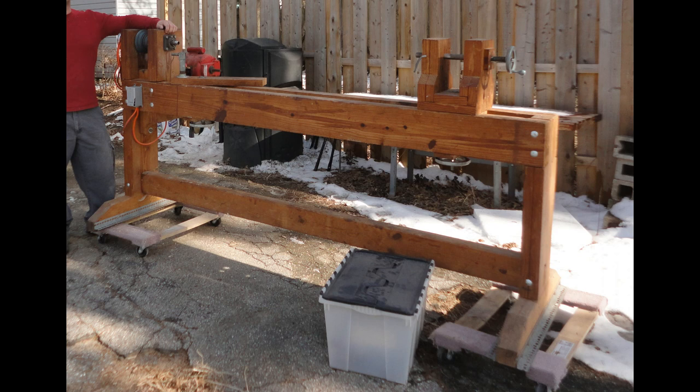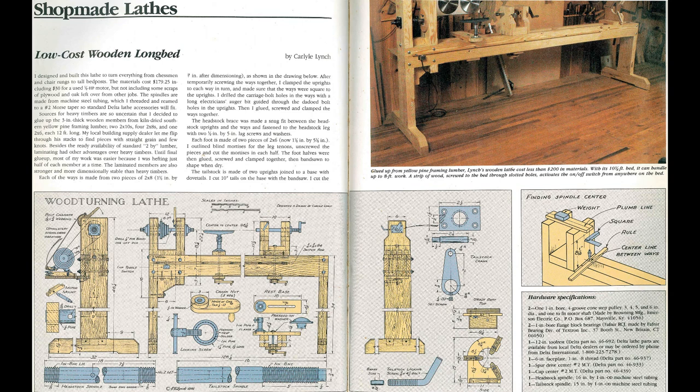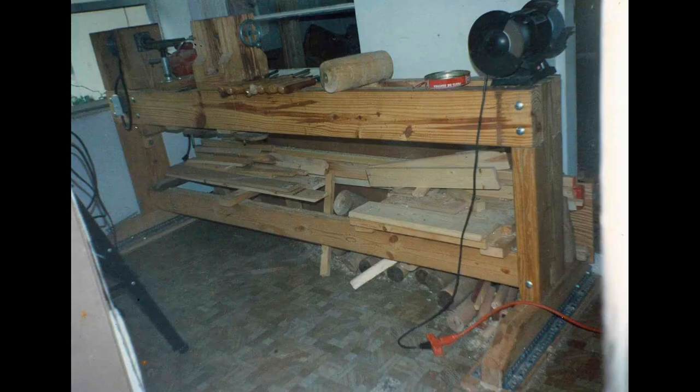Hello everyone, Ray again. Today I'd like to show you the lathe that I built when I was 16 years old. I started with this plan by Carlisle Lynch — excellent plan. I'll make those available to anyone who's interested.